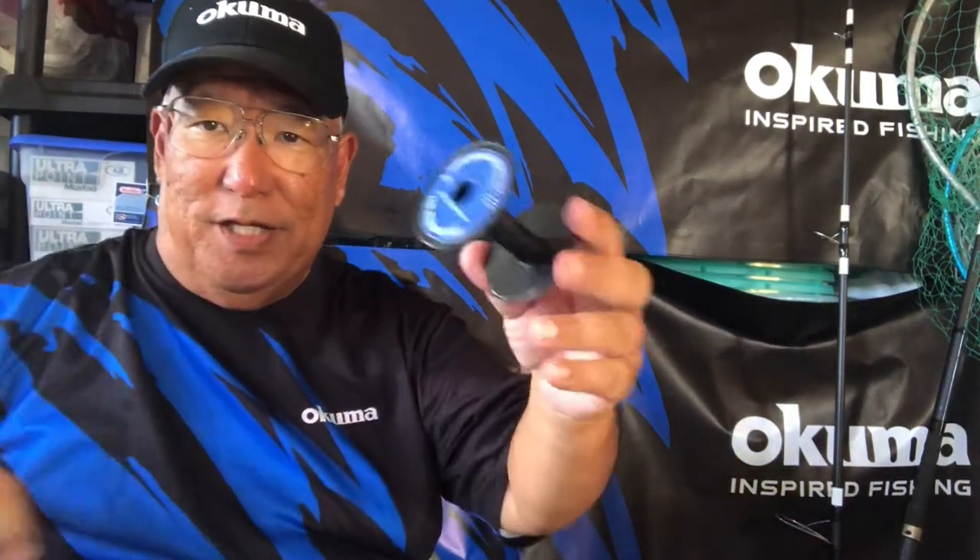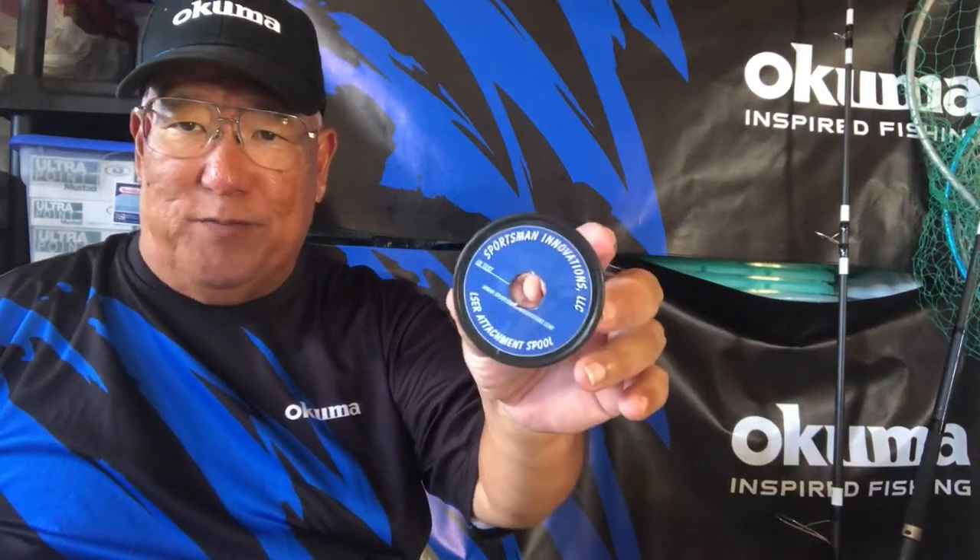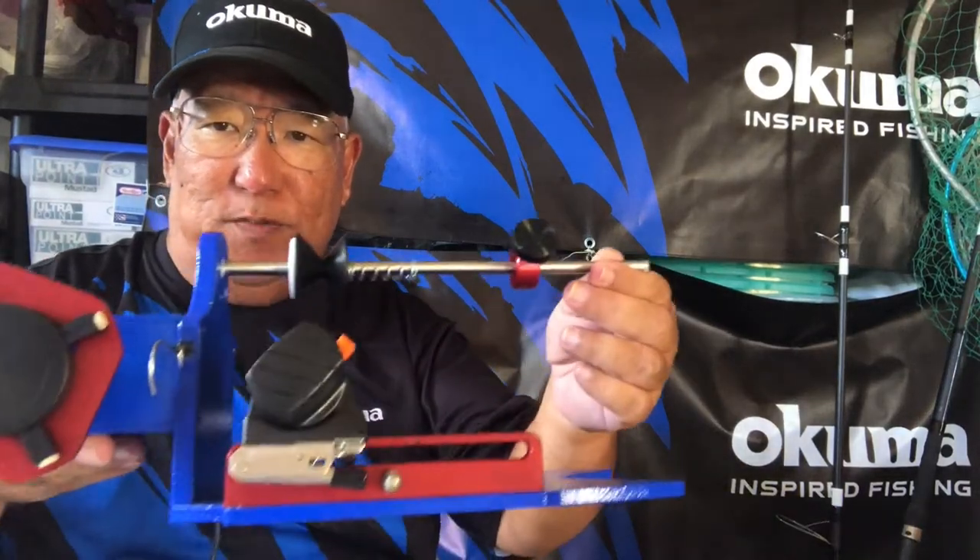Everything went wrong — I actually had to dump one of my backup cameras. But instead of looking at it negatively, I figure I'm going to do one of two things: either take this line off and store it on my spare spool, or use my Fish-On spooler. I think I'm just going to throw it away since I don't know how much of the line was damaged or how much I'd have to cut off.